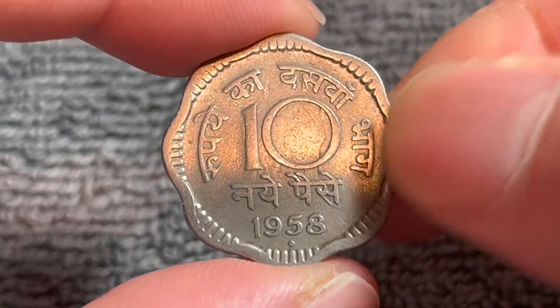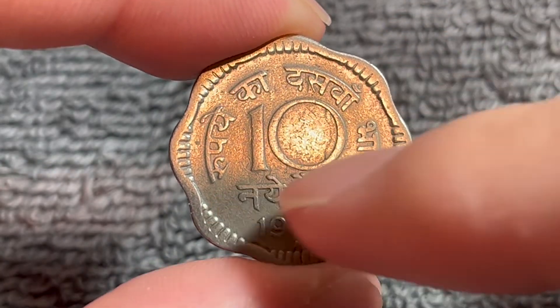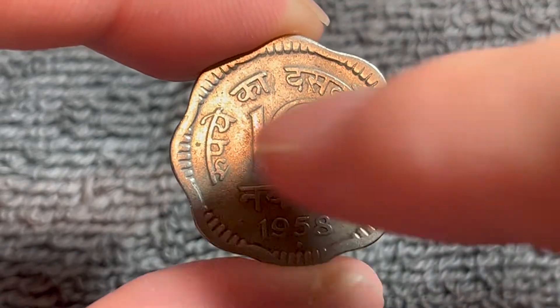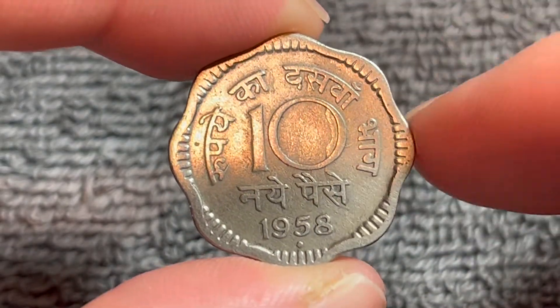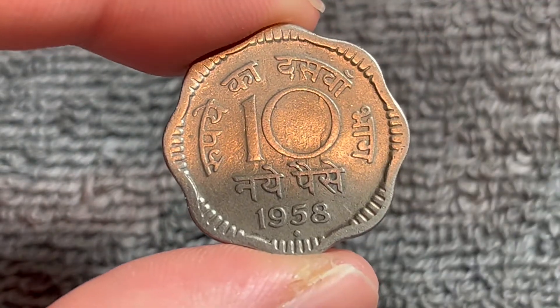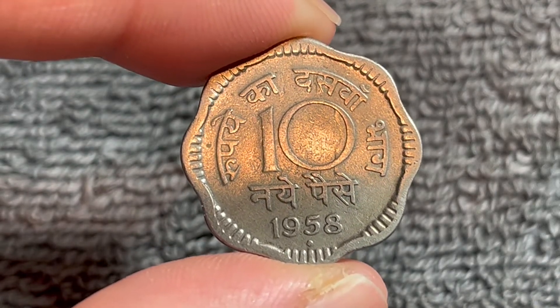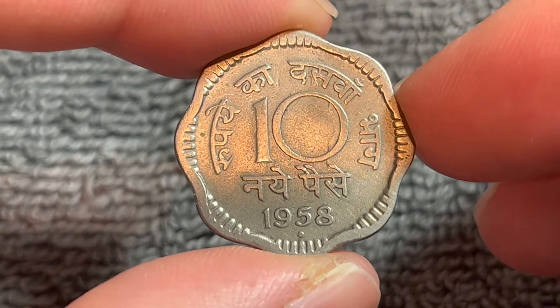We flip this over to the other side. This says 10 New Pays or 10 Naya Pays and the text around says one-tenth of a rupee. At this point in India's history they were still getting used to a decimalized rupee which had only occurred the year prior.